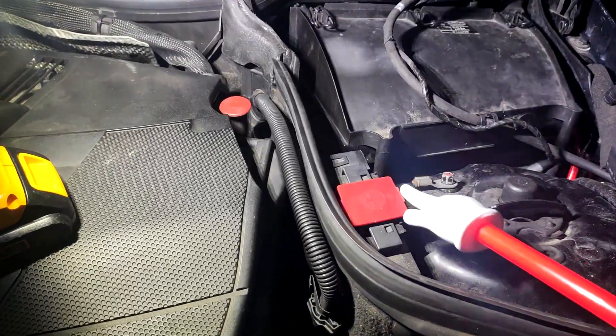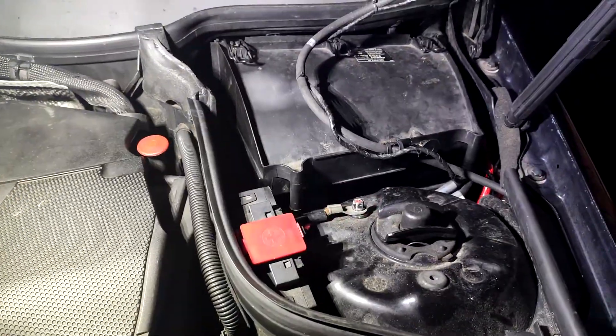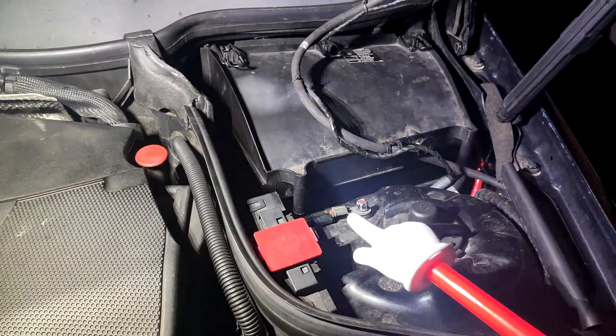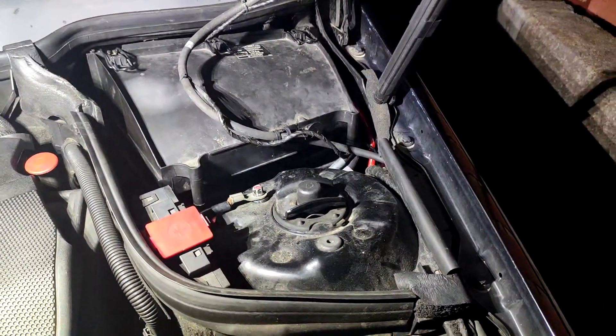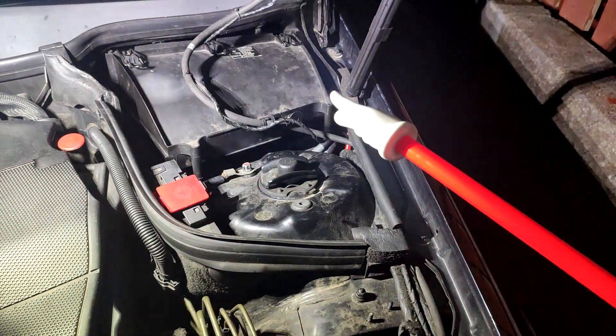I've used this positive and this negative for the battery charger and it worked absolutely perfectly. Some people also say it's best practice when you're changing your battery to get jump leads and attach positive to positive, negative to negative, and then have a battery separately just sitting there — that'll stop your radio codes and all that kind of thing happening.